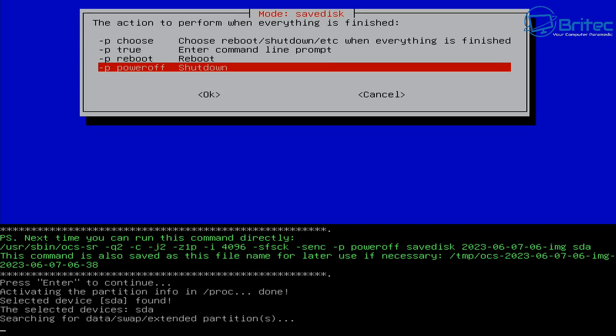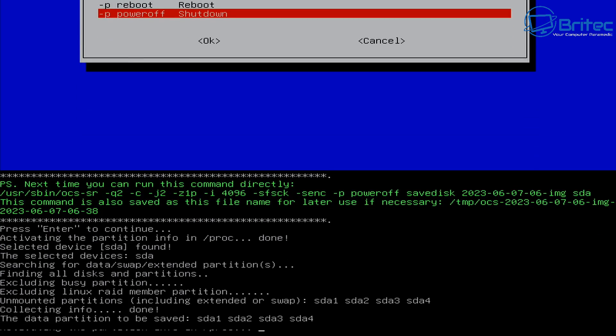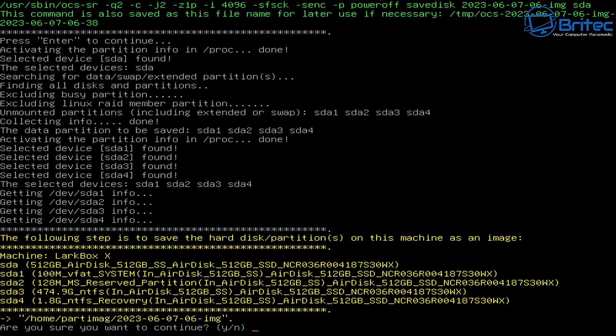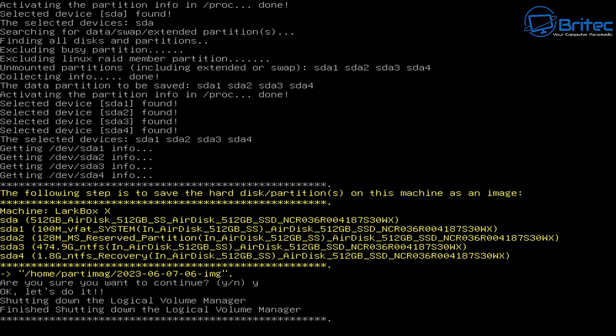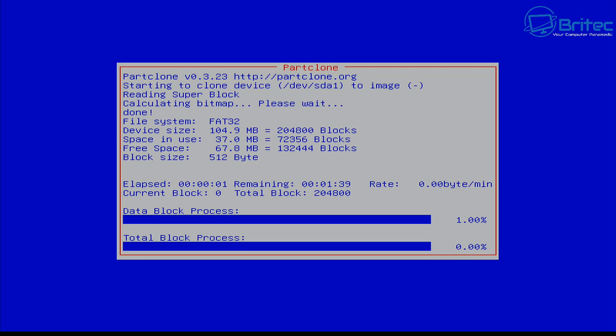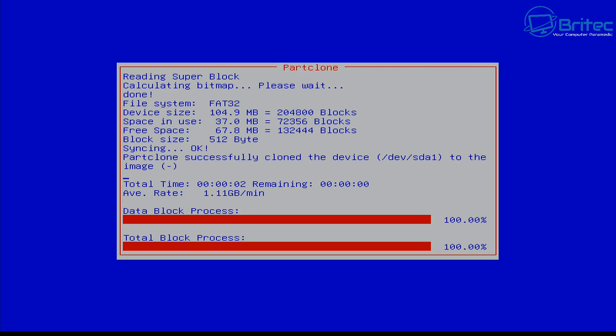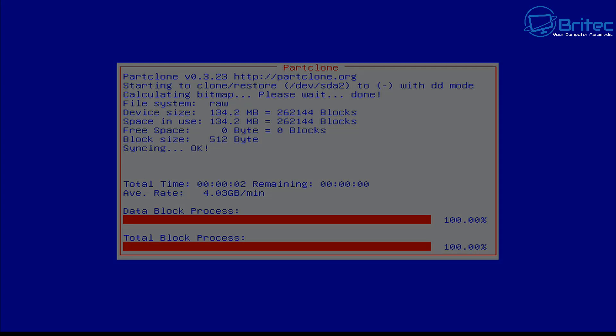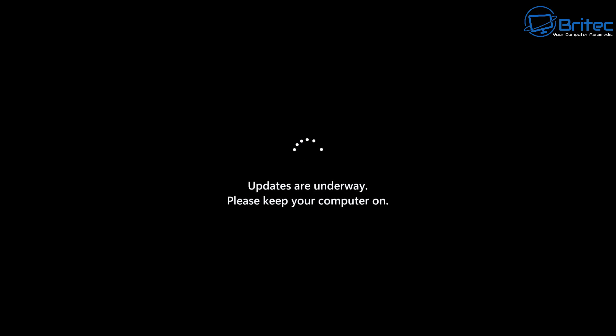Click Shutdown and press Enter. You'll see a bunch of text scroll by - just let it do its thing. It will ask 'are you sure you want to continue with cloning?' - you can see the information it gives you. Say yes and it will start backing up the data, cloning all that information across to the USB flash drive. It does take a bit of time so be patient, let it run through the whole process.